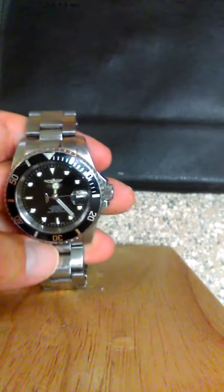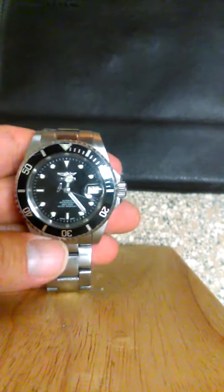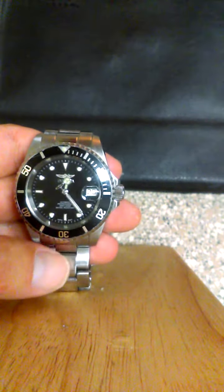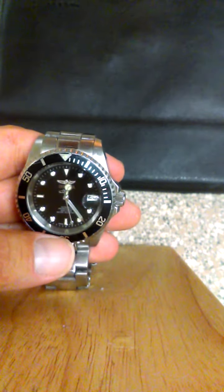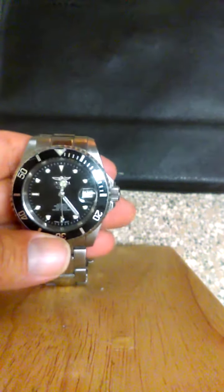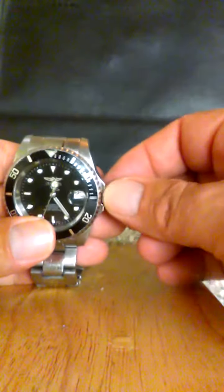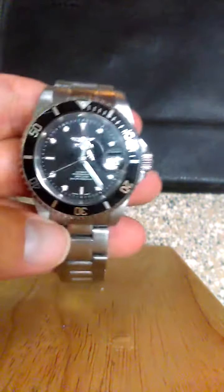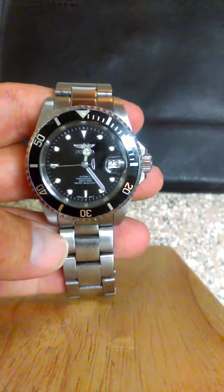If I was to say anything bad about the watch, it is that it's an automatic watch — it does get a little annoying sometimes when you have to reset the time. You also have to line it up right with the date on the dial to set the date. That's about the only con I've got with it.